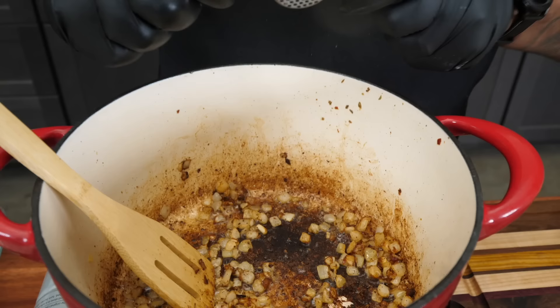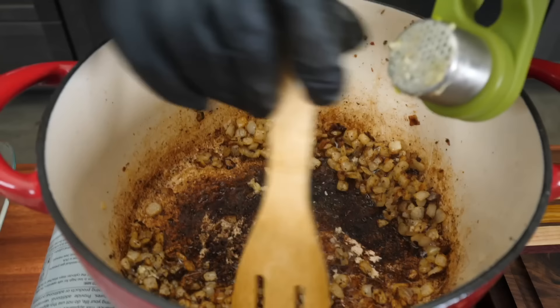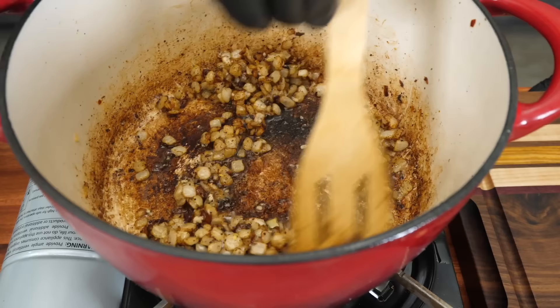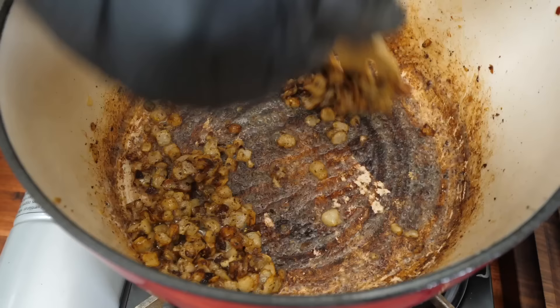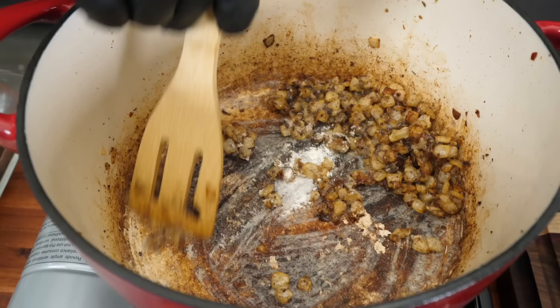I already loaded a couple of garlic cloves into my garlic press. Take this and knock it right in, move this around and let it go — just about 30 seconds. Don't worry about what you see on the bottom; we're going to get all that up, it'll marinate and mix in. I'm not using a whole lot of seasoning because we let our ingredients become the seasoning. Now bring in your flour and just sprinkle that in. I like to do everything in increments, start off slow, get it mixed up and incorporated, and that cuts down on lumps. We're just cooking that flour down.